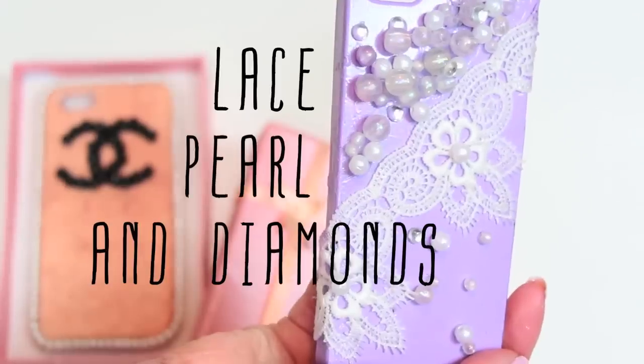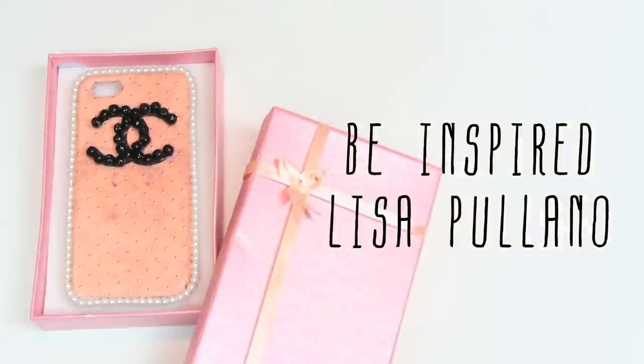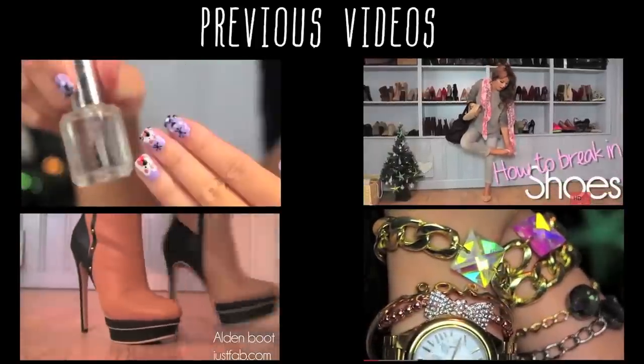That's it for this tutorial. Hopefully this makes you want to make phone cases. Send your photos to the links in the info box so I can see your take on any of my tutorials like this phone case one. I'll see you guys soon. Bye!